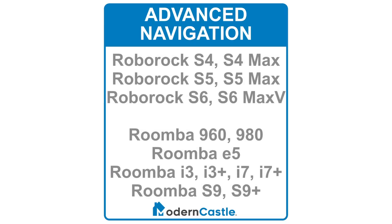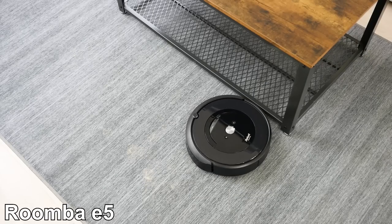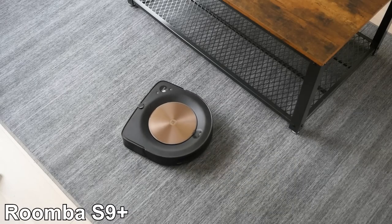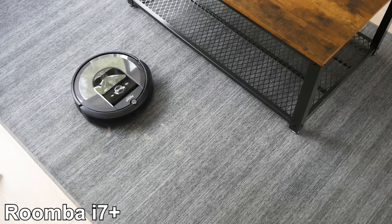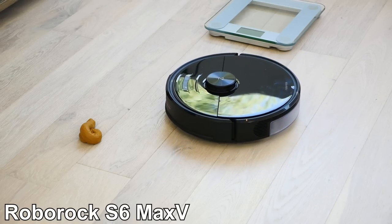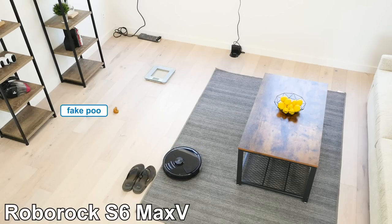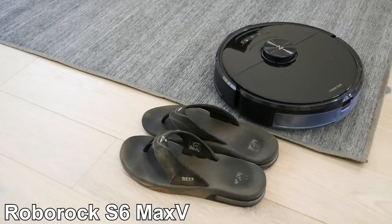As for the most advanced robot navigation, we have the Roborock S-Series and Roomba's 900, E, I, and S-Series. Roborock uses laser navigation, while Roomba uses cameras and other sensors. In general, all of the Roborock and Roomba models with more advanced navigation offer a similar level of performance, and all of these models can clean in straight, neat paths. As far as the overall best robot for navigation, we have to hand that award to the Roborock S6 Max V. It uses laser sensors as well as a front-facing camera combined with AI to help avoid obstacles, allowing it to be even more hands-off and complete more efficient cleanings.